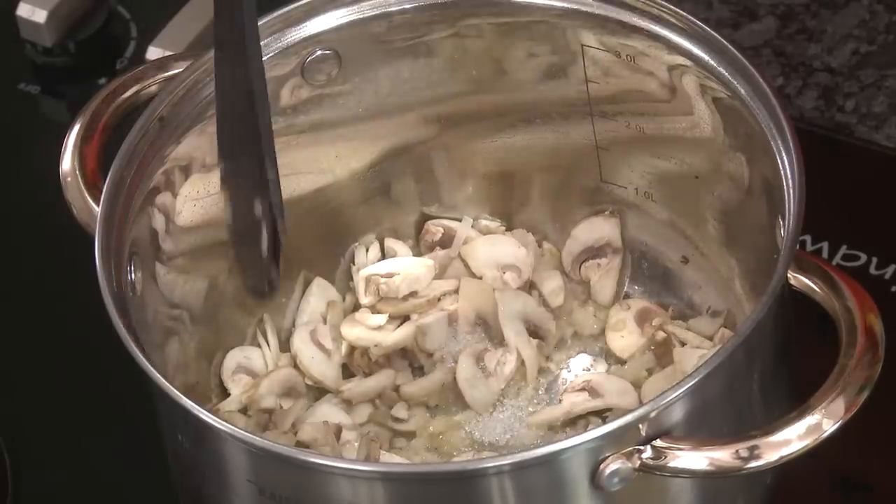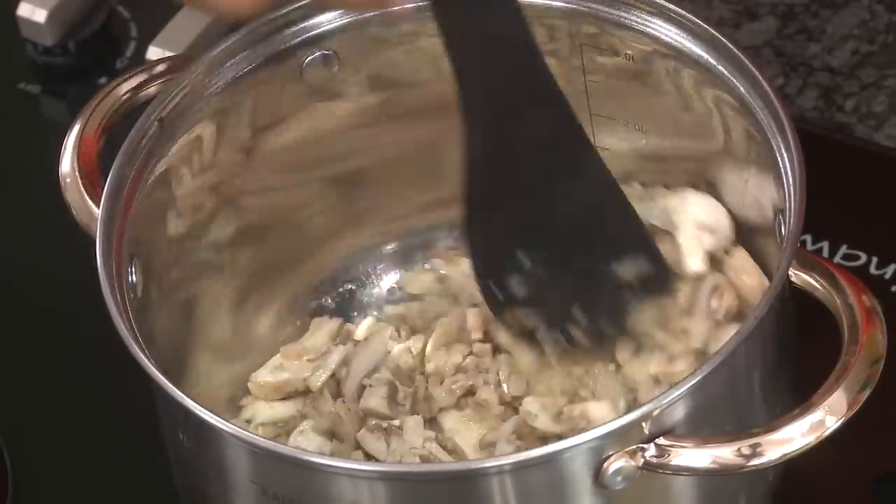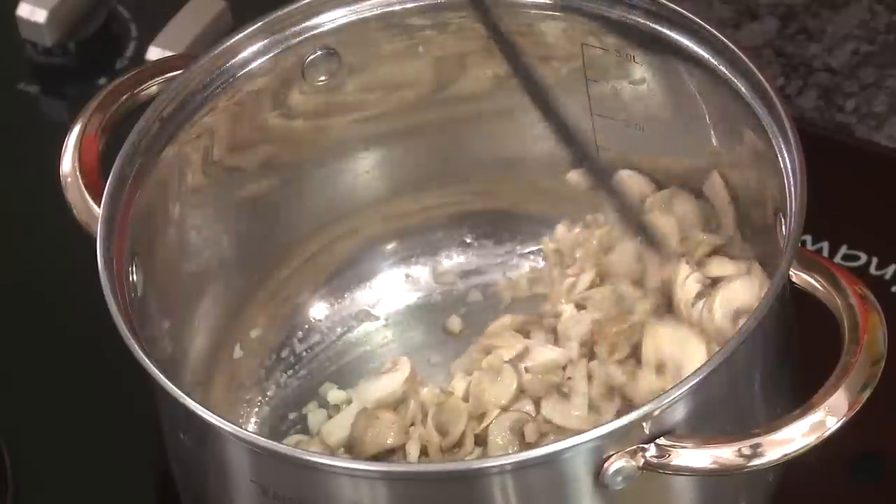I also add a pinch of sugar — a lot of chefs do not do this, but I add a pinch of sugar because that helps give not only caramelization color but also helps the mushroom develop a good flavor. Add a pinch of sugar and mix. We have to cook on a slow flame till these mushrooms get slightly golden in color.